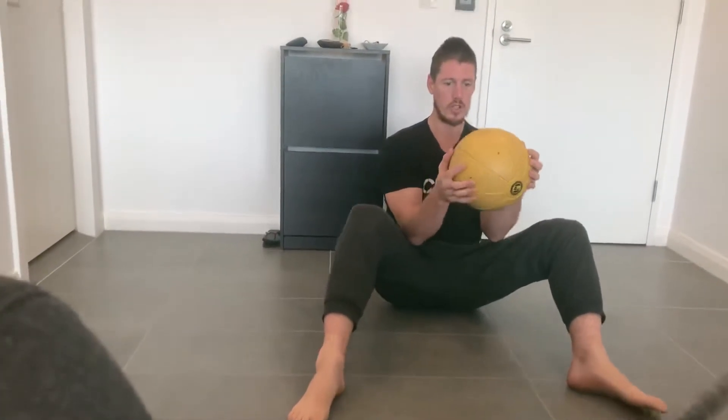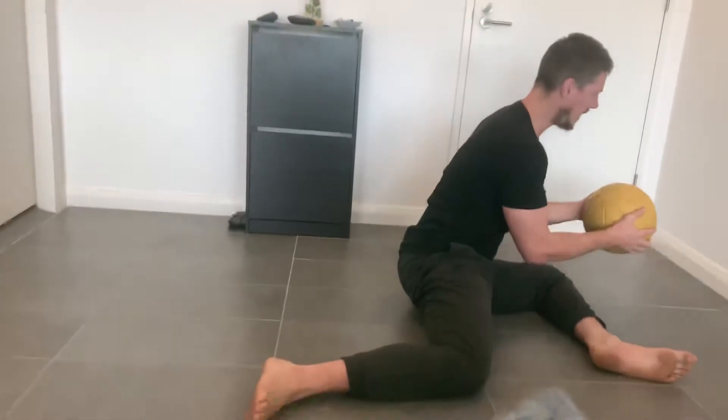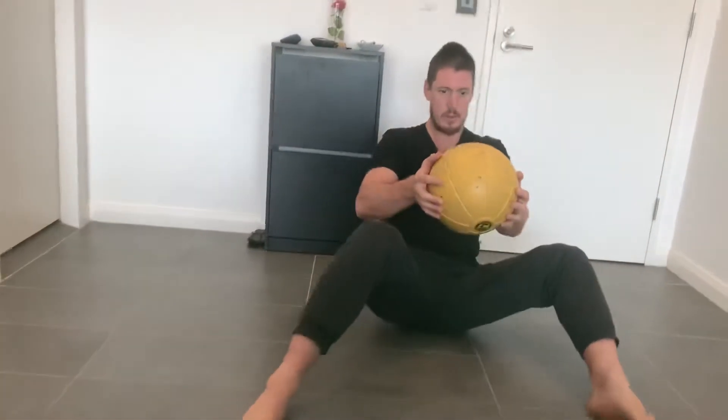Okay guys, quick kick mobility drill. If you've got a med ball, perfect. If you don't, it doesn't matter — you can just hold your hands like this. Start with feet on the floor. We rotate. The ball comes to the outside. We swing back to his knee. We're back over.